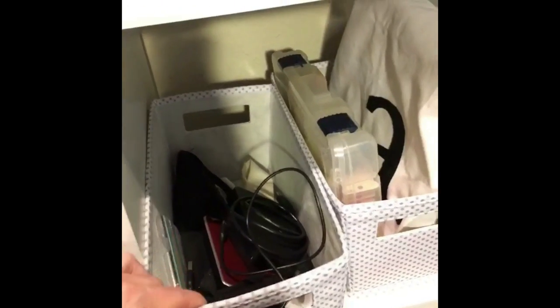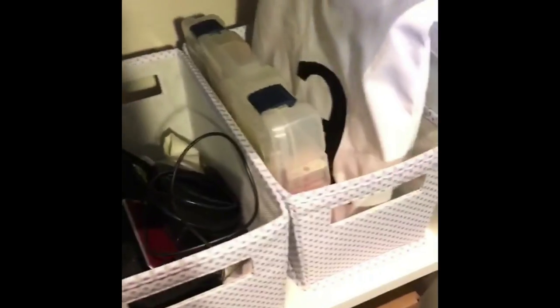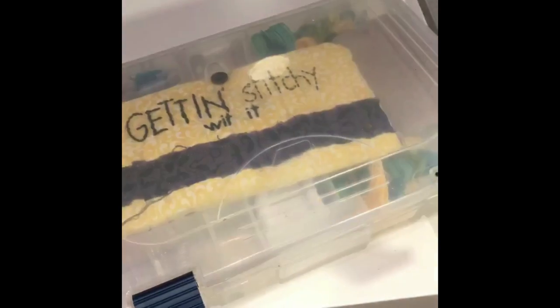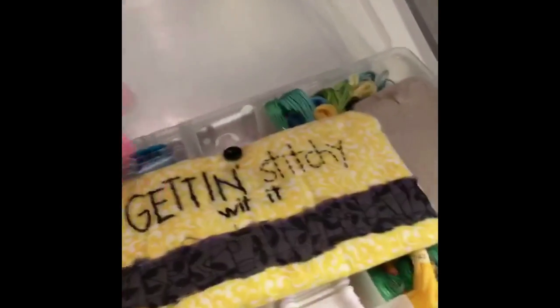I have two buckets here. This is a miscellaneous bucket for the moment — it's got some old hard drives, a couple of tote bags, and just some extra random things. And then this one is for embroidery. I have all of my embroidery hoops and my embroidery bin, which is a tackle box organizer where I keep all of my embroidery threads wound up.